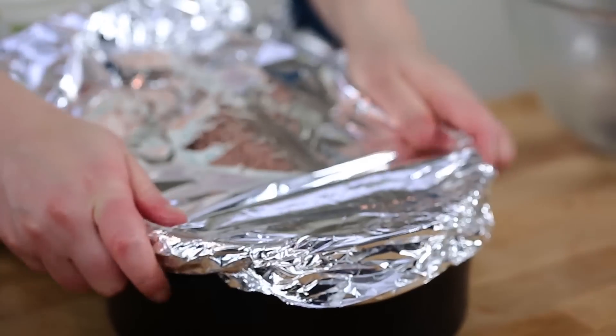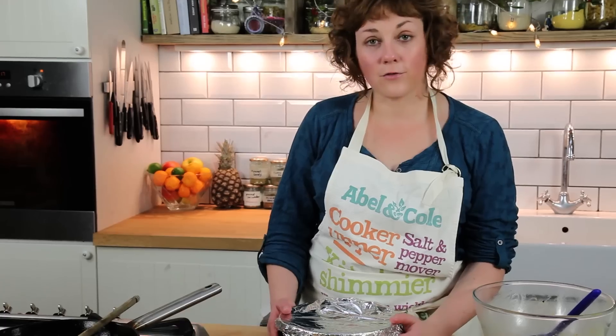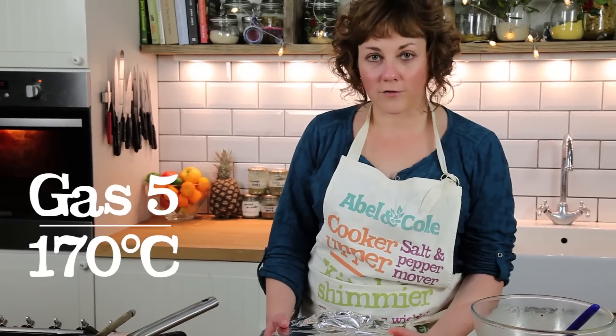Just put a little bit of foil on the top of the tin, just to protect it whilst it bakes. It's going to go into the oven for 30 minutes at about 170 degrees.